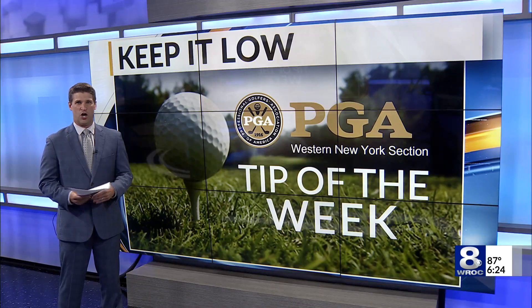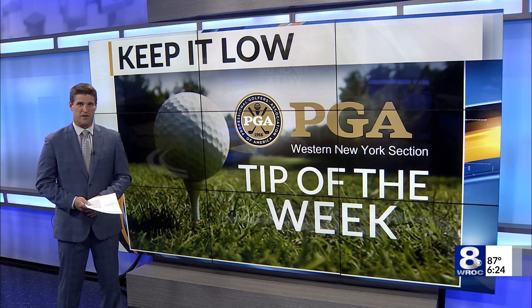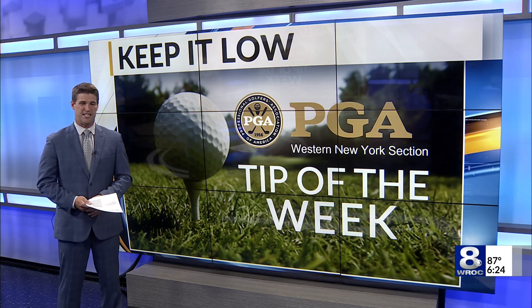You ever wish you could hit a shot low and still get that shot to be below the wind without losing much distance? Well, Greg Mulhern, one of the teaching pros at Blue Heron Hills, can explain how to do exactly that. It is our Western New York PGA Tip of the Week.